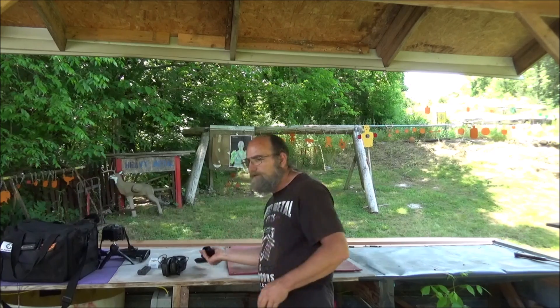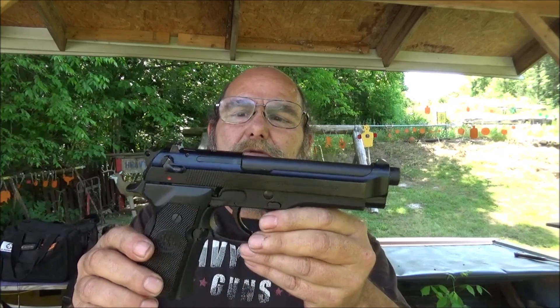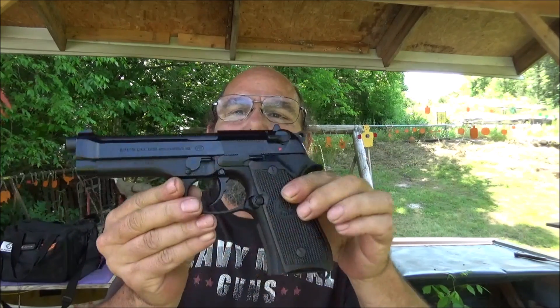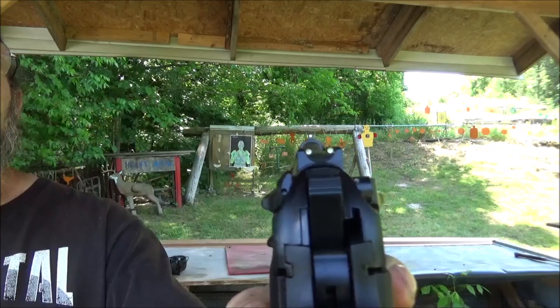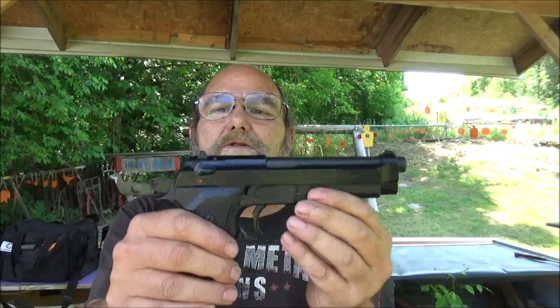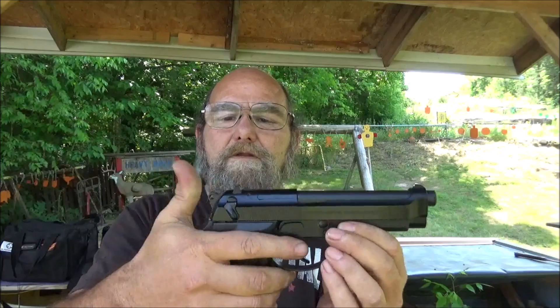I'm sure y'all have seen the tunnel. This is the Beretta 92FS — a 20 year old pistol. Look how great a shape this thing is. This is the military model with the lanyard on it. It has the white dot sights, which y'all know I do like. This thing has a hammer release, and it is single and double action.